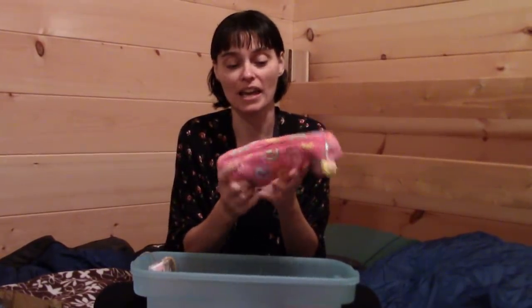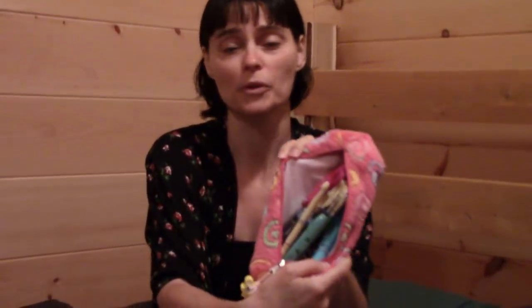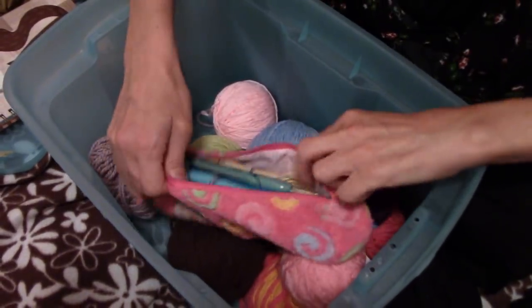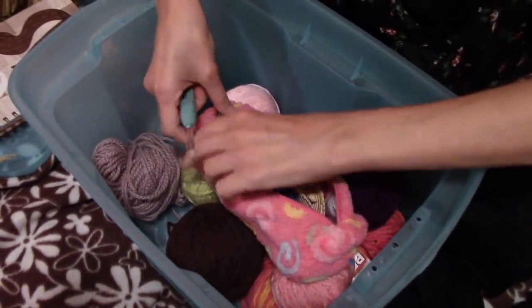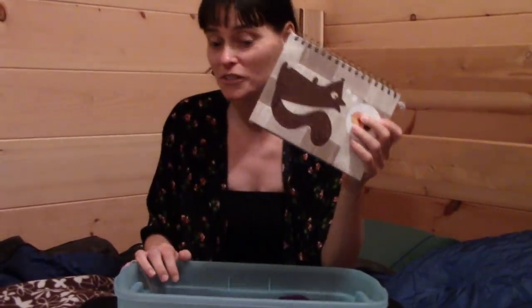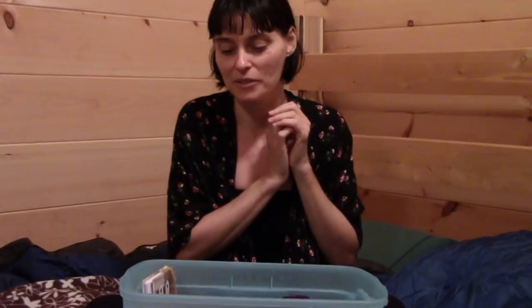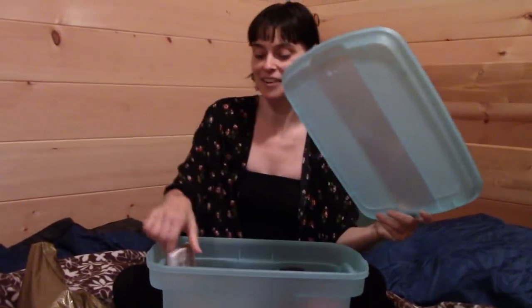Everything else is pretty standard. I've got a pencil case with some of my crochet hooks, an extra pair of knitting needles, scissors, and all my little tools in a small zippered pouch — again, if it gets a little dusty or cabin-smelling, I can toss it in the wash when I get home. The bin is big enough that I can also bring one of my journals and a pen, so if I have ideas or want to scribble down a pattern or notes, I've got that too.